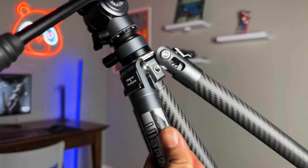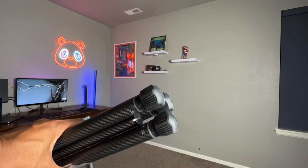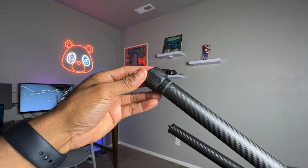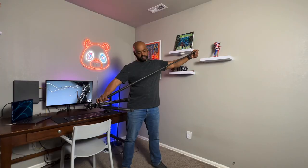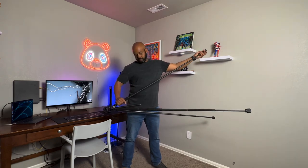There are two quarter inch thread holes for mounting accessories, and tough non-slip rubber feet for extra stability. The legs are extended and retracted using a locking structure design — you turn the leg to the left to extend it and turn it to the right to lock it in place. The design is quick and for the most part I like it.